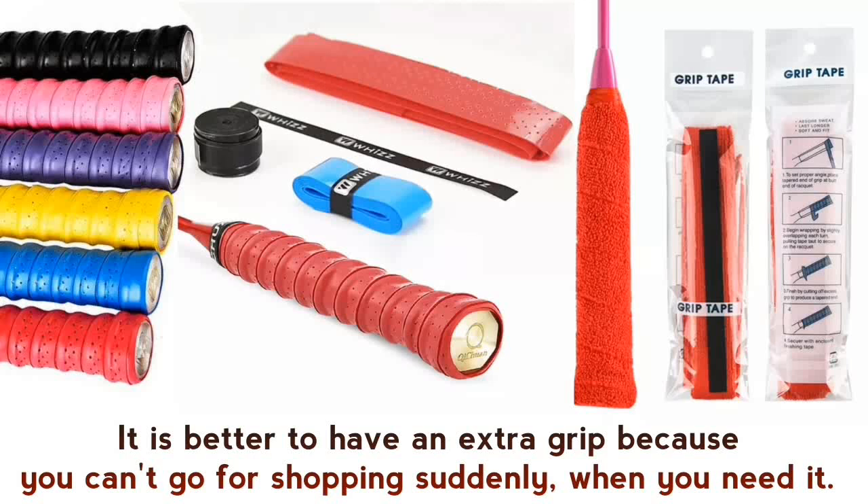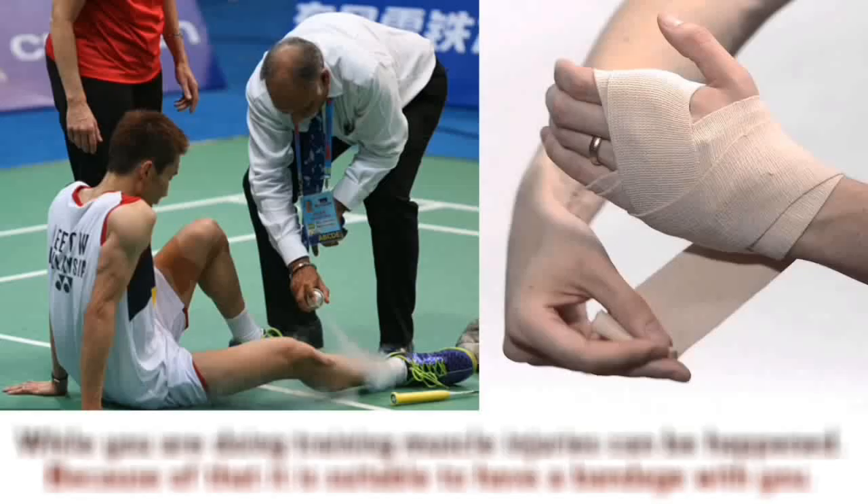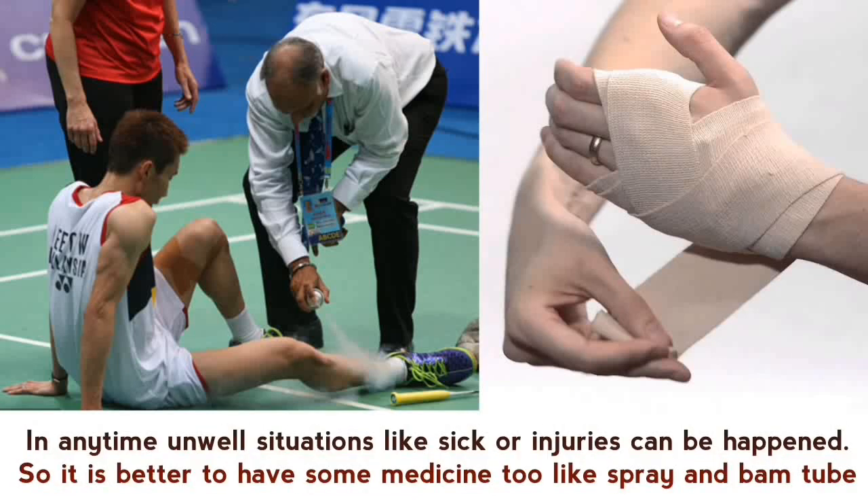Bandage and medicine — while you are doing training, muscle injuries can happen. Because of that, it is suitable to have a bandage with you at all times. Unwell situations like sickness or injuries can happen, so it is better to have some medicine like spray and balm tube.